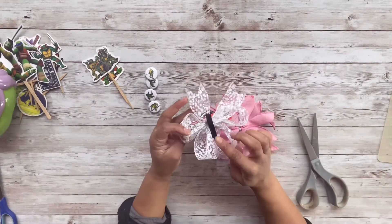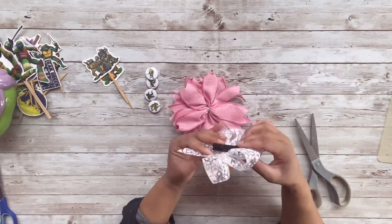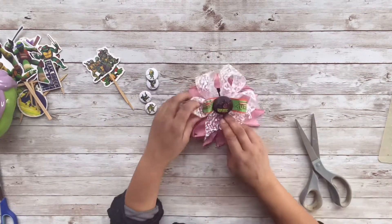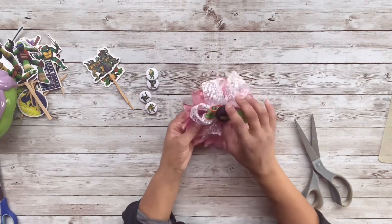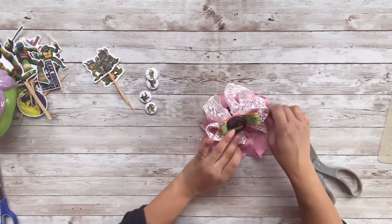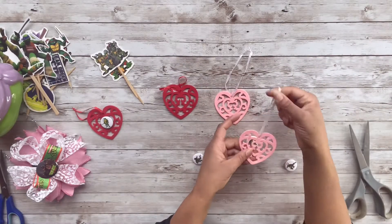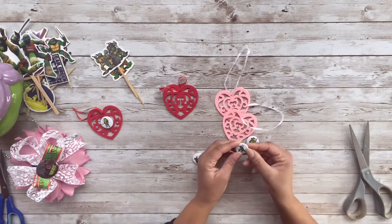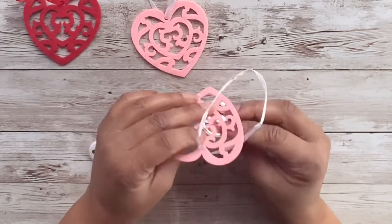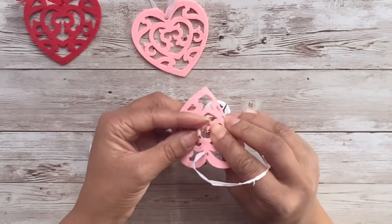Now that that's done, I have this bow topper that I already made for the other trees. I'm going to take the clothespin hanger that I have for it and add it to this pink bow that I already have made, just to make it look a little bit more Valentine-appropriate for this tree. I also have these felt hearts that I got from the Dollar Tree last year, and I'm going to take these Teenage Mutant Ninja Turtle pins and add them to the hearts to make some additional ornaments.